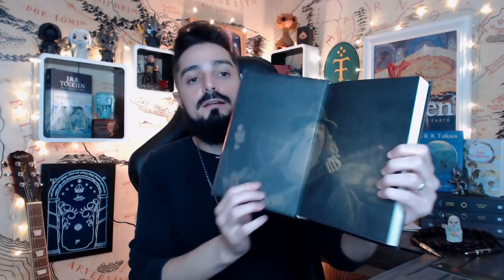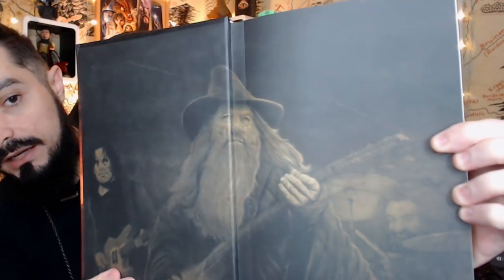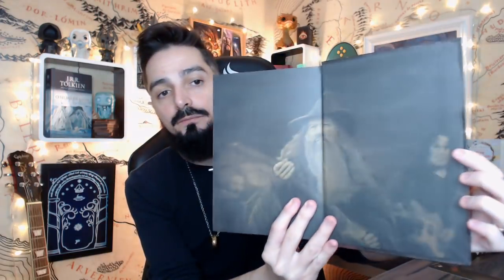Na guarda temos novamente a mesma ilustração, com um filtrinho esverdeado e uma reticulazinha. Ficou bem bonito. O trabalho do livro é bem legal, com materiais fortes e bem encorpados. O papel de dentro é o papel pólen soft 70g, amareladinho. Nota 10. Tudo que tinha de bom eles usaram aqui. Inclusive a lombada do livro é costurada, então você pode abrir bem ele e ele não fecha sozinho.